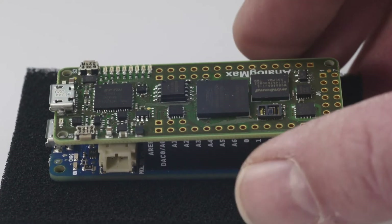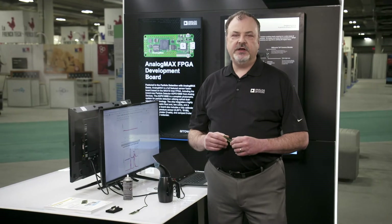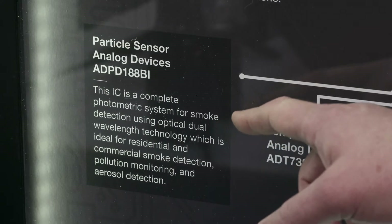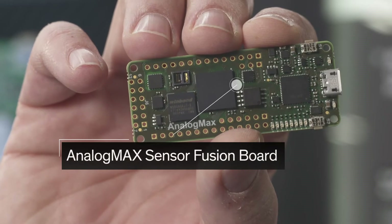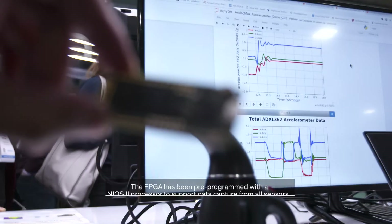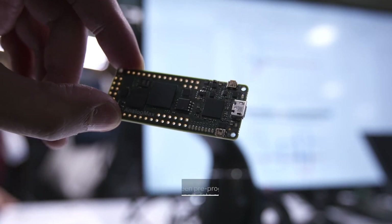With the Analog Max development platform, the engineer can quickly learn and test various Analog Devices technologies, such as the very new ADPD-188BI optical module for smoke and aerosol detection. The Analog Max is a little larger than a stick of gum and is formatted for Arduino maker expansion. The platform contains an Intel PSG Max 10 FPGA, which has been pre-programmed with a NIOS II processor to support data capture from all the sensors.